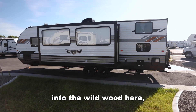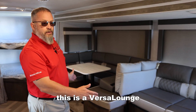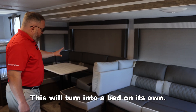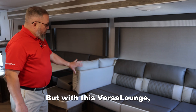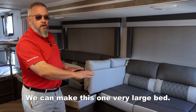As we move into the Wildwood, the biggest thing you're going to notice right away is this is a Versa Lounge. This is what we call a jackknife bed, and then this is a U-shaped dinette. This will turn into a bed on its own, and this will turn into a bed on its own. But with this Versa Lounge, we have the option of removing this here and making this one very large bed.